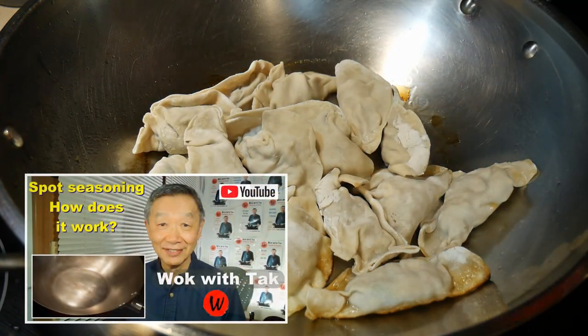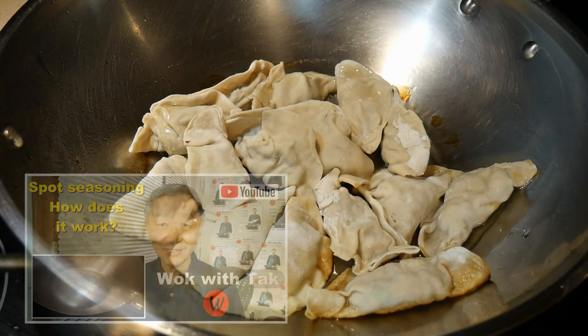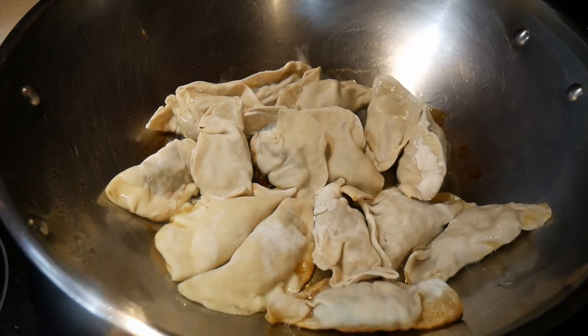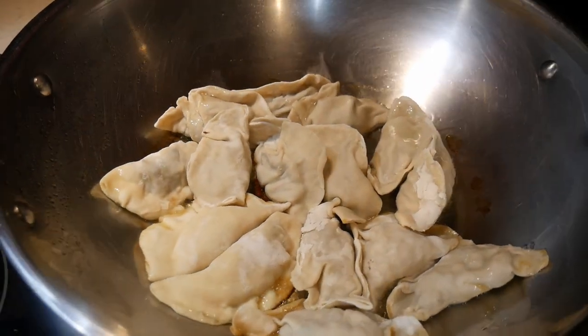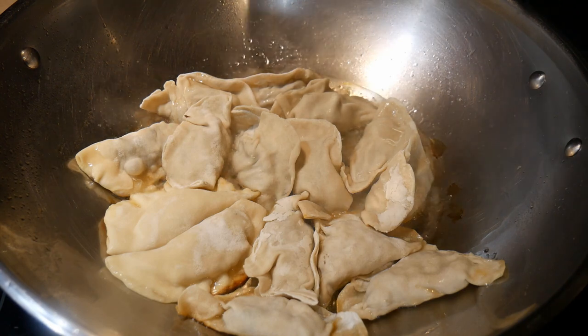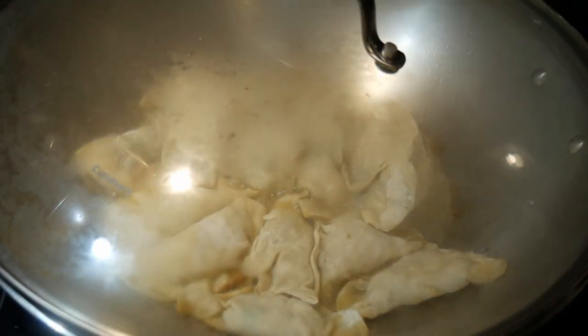If you're not familiar with that seasoning method, you can take a look at this video. At this point I add a little bit more oil — it is important that the potstickers do not burn to the bottom of the wok. Next I'm going to add about two to three tablespoons of water.